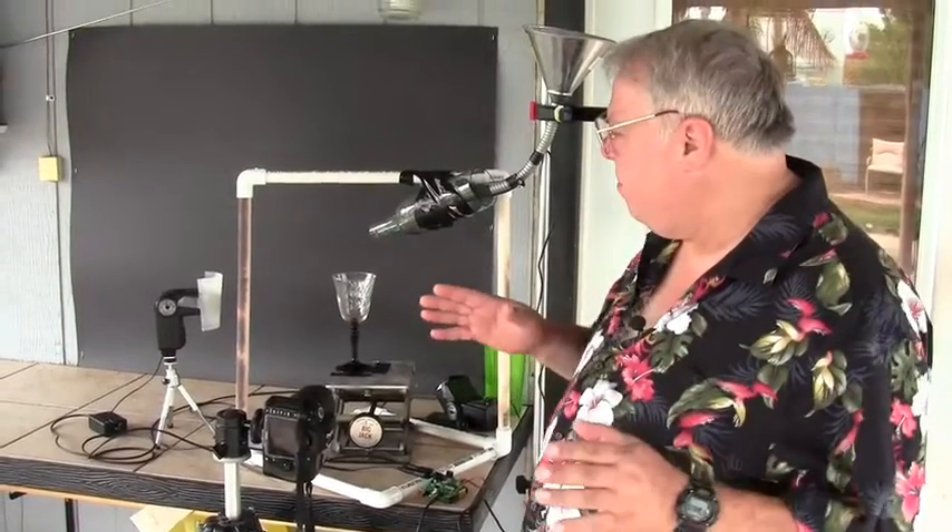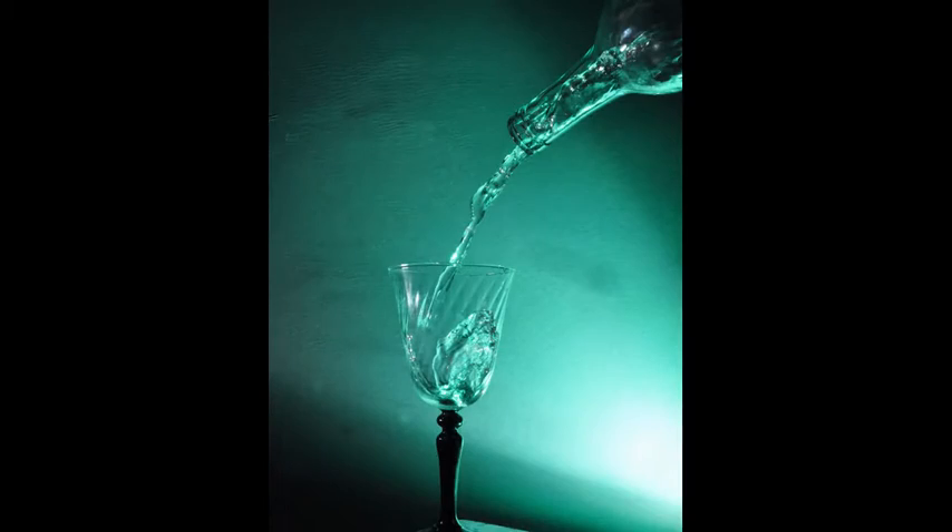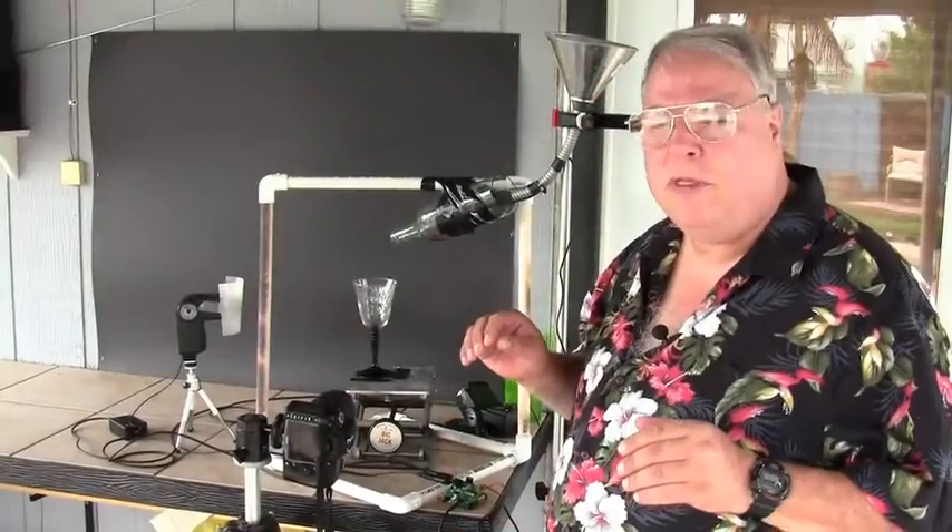Hi, I'm Stan from Photoballistic Systems, and today we've got a little setup here to photograph a wine bottle and a glass, and we're going to have liquid pour into the glass for the photograph.